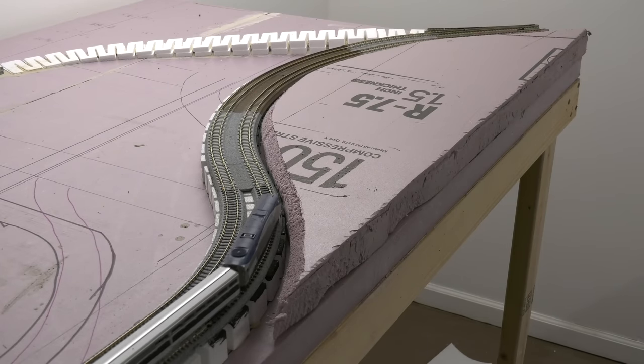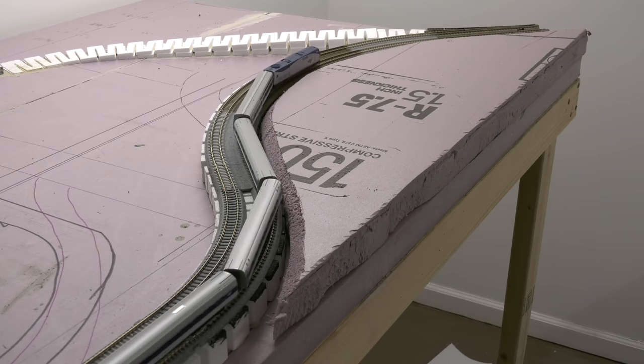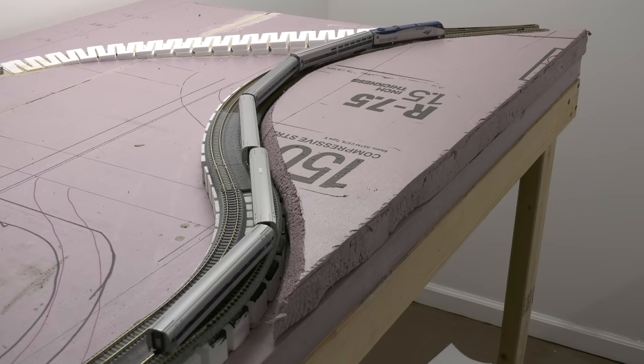Now when I put that scenery piece in and I run my passenger trains, which are the longest cars I have, they clear. They're not rubbing against the hillside. So we're good on that side.